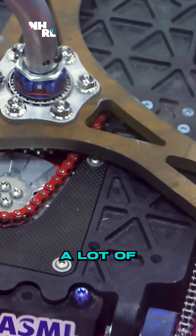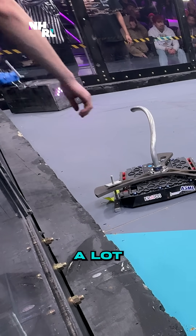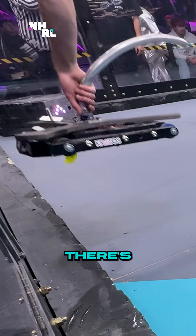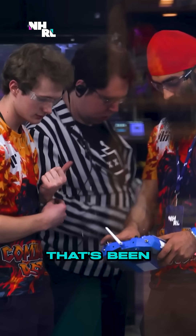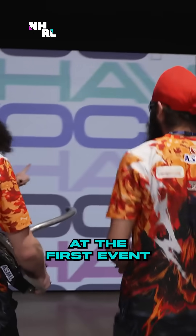The bot sure does look good though — a lot of beautiful machining. The trouble is this is a robot that is trying a lot of new things. There's a ton of engineering that's been poured into this, and sometimes it just doesn't all come together at the first event.